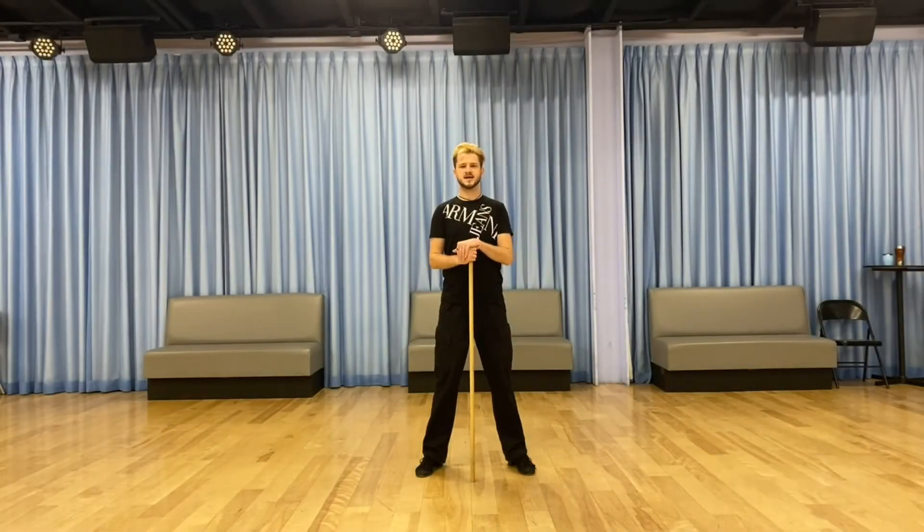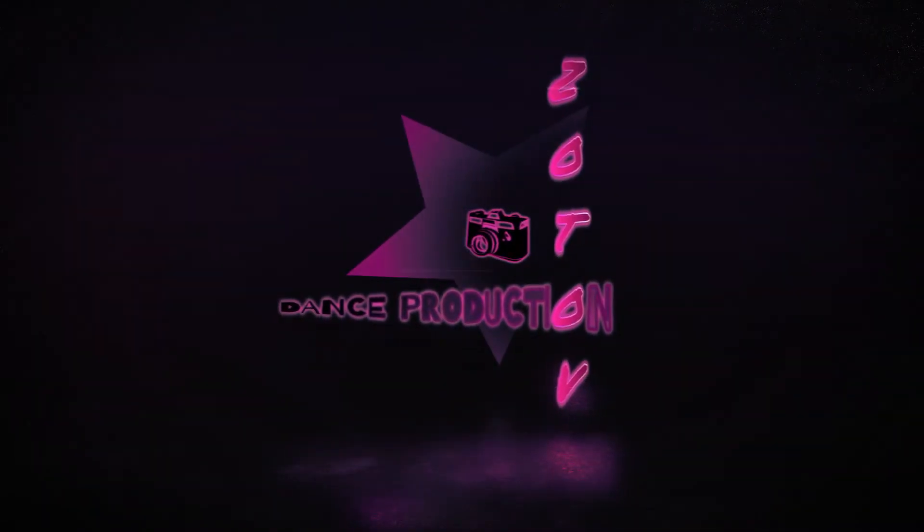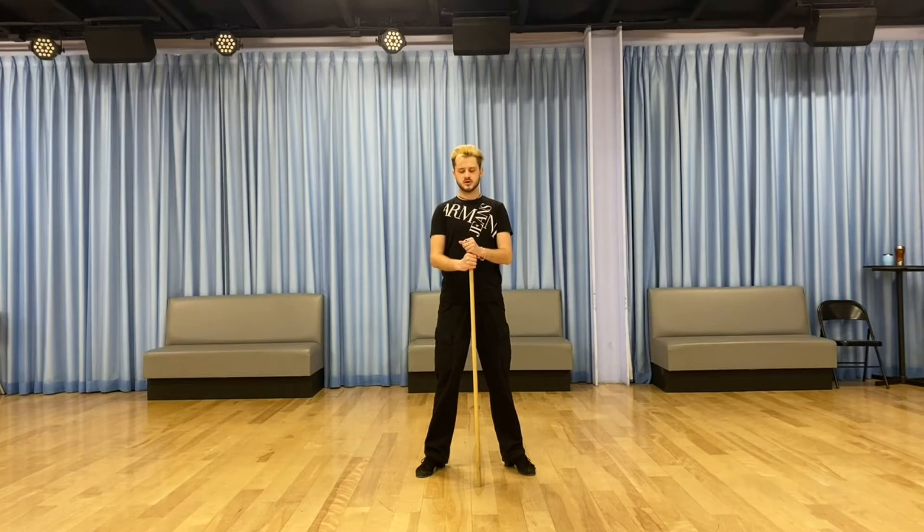Hello guys, this is again Zotov Dance Production YouTube channel and my second lesson on the intense psychology subject. In this lesson I want to try to touch the topic of the bone system — the bone system of our body.